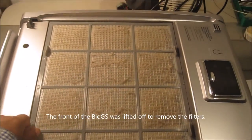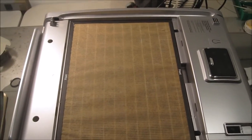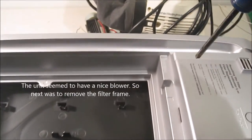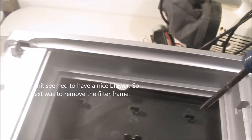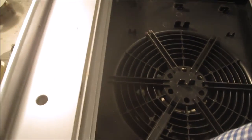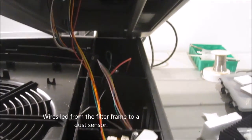Here I'm showing the unit opened up. This is the pre-filter — you can see it hasn't been cleaned for a while. Below it is the HEPA filter, which captures particles 0.3 microns or smaller. Below that is a carbon filter. It's a pretty neat unit overall. I separately washed it with steam and other methods. To access the fan, I had to remove the filter holders, which also held the electronics and touchpad for control — four screws release the filter frame.